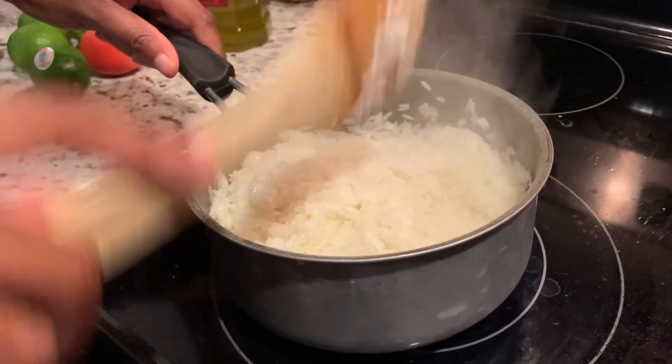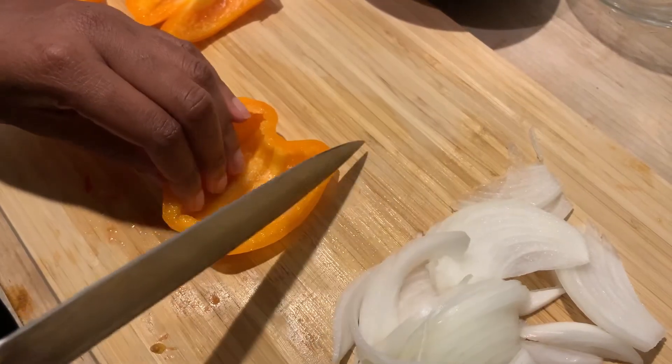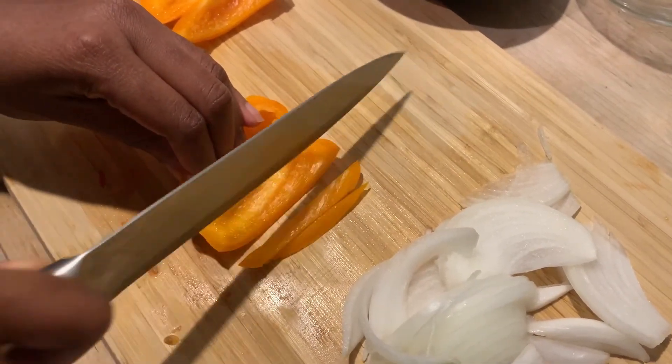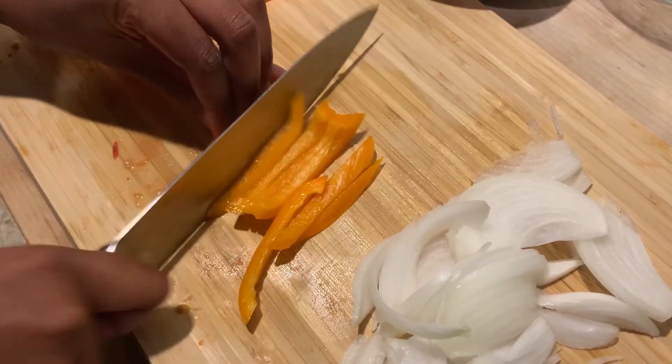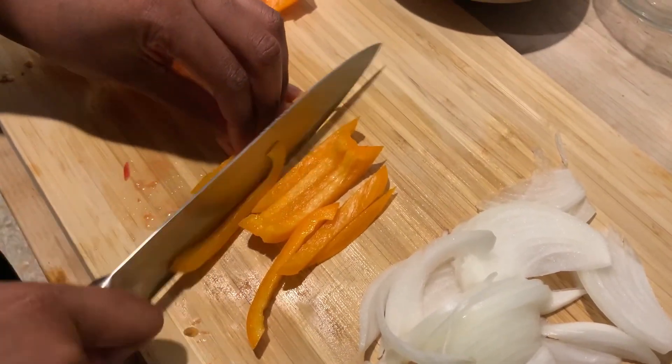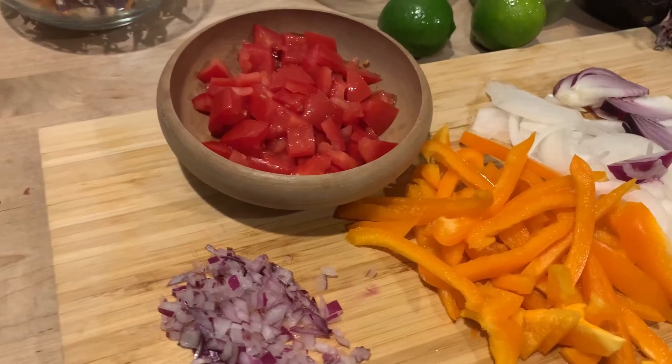Salt to taste with the chicken. Once the water came down to the rice level, I turned it down to low and let it go undisturbed for about 15 minutes until it was nice and fluffy. Now on to making the fajitas.